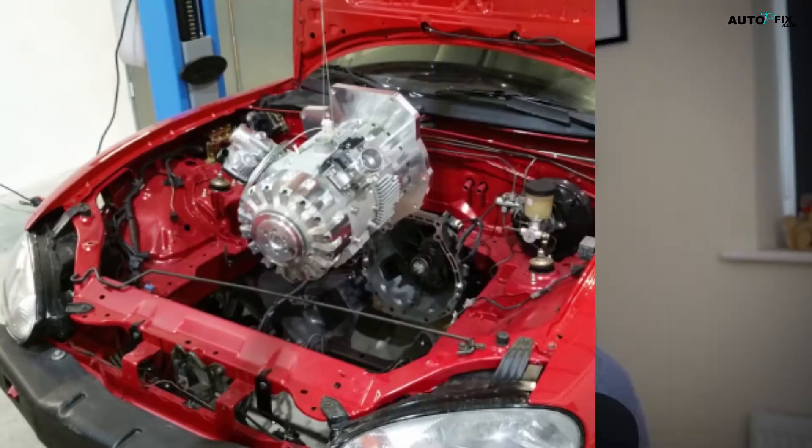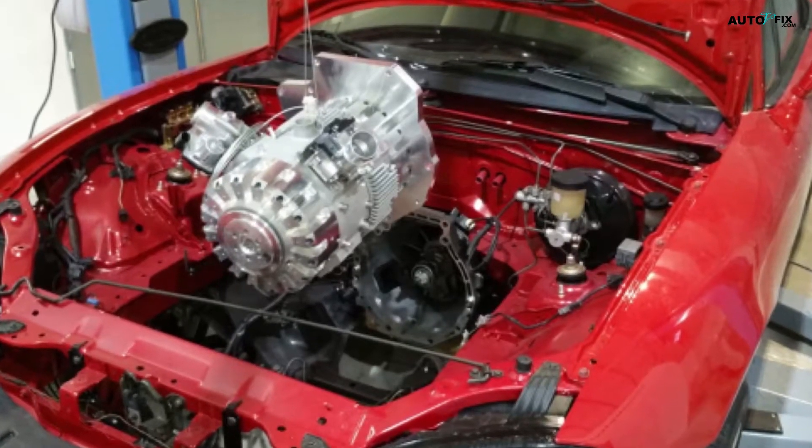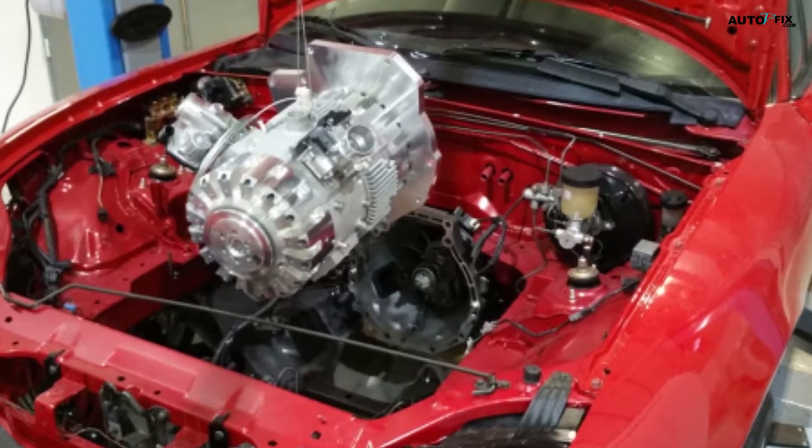Instead of the typical four- or two-strokes, the E-REX is claimed to be a one-stroke engine. This might seem counterintuitive, but the company behind it, InEngine, has a specific rationale for this approach.